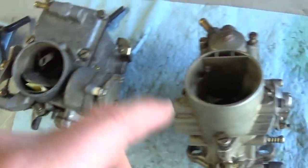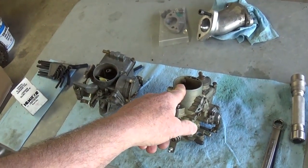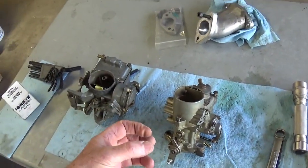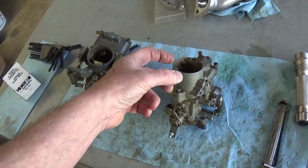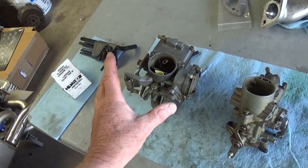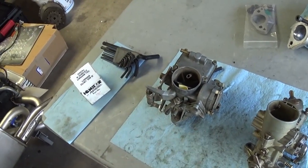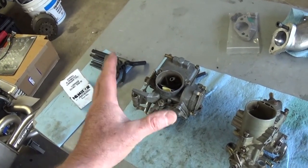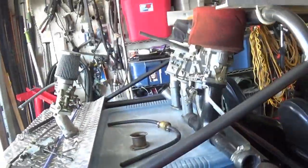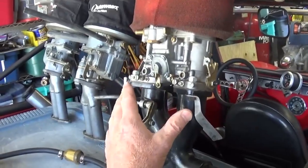People always ask: can I run just one Kadron carburetor? No — it's not made for that. See these little vents on top? There are two of them. That's not your accelerator pump squirt — that's a high-speed auxiliary circuit. When the volume of air going through creates a strong enough low-pressure area, it starts drawing fuel through there. If that circuit doesn't work, you'll go lean. That's why these carburetors work in center-mount for four cylinders, and it doesn't mean you can put one on each side.